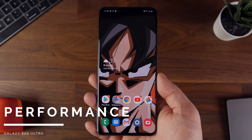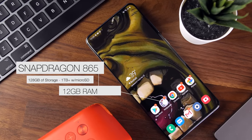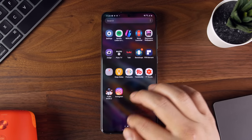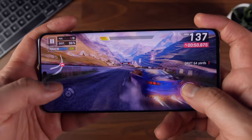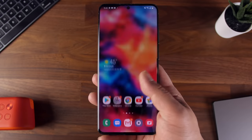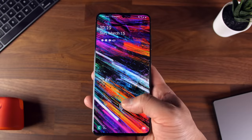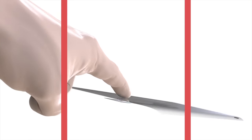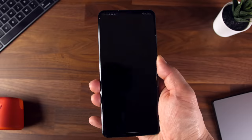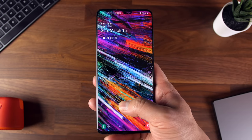In terms of functionality and performance on the S20 Ultra, it's pretty close to top marks across the board. The base model comes with the Snapdragon 865 processor, 12GB of RAM, and 128GB of internal storage expandable up to 1TB using the microSD slot. Navigating around the UI is smooth and snappy, apps load almost instantaneously, and gaming runs without any hiccups or lag. This is probably the most refined Android experience I've had on any phone. My one gripe is that the in-display ultrasonic fingerprint reader seems the same as last year — it's cool technology, but it's a bit slow for my taste and it would have been good to see some improvements.